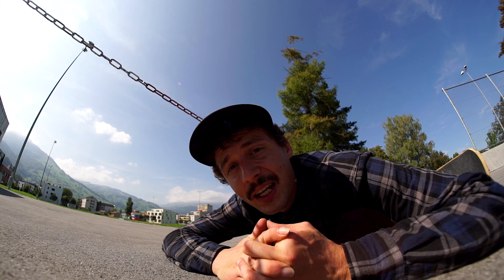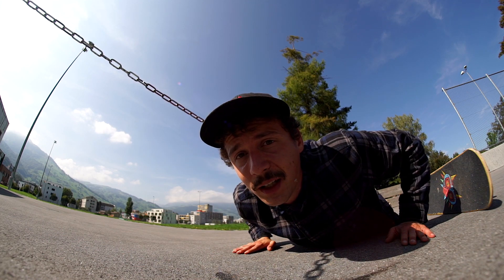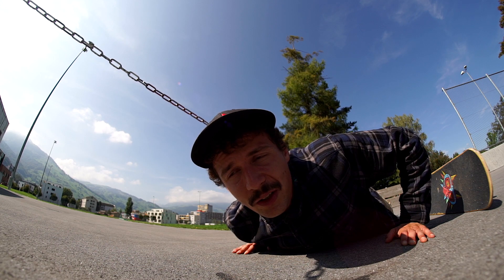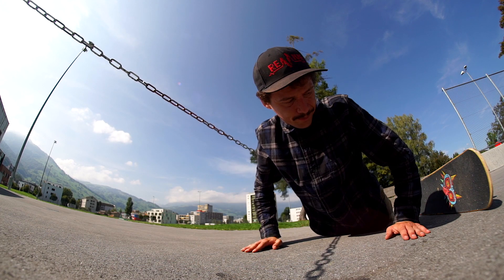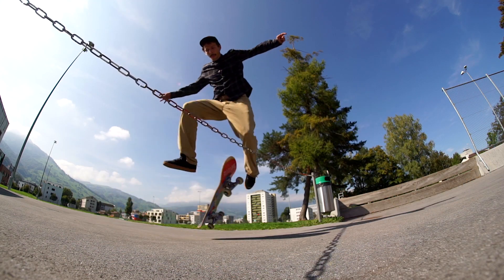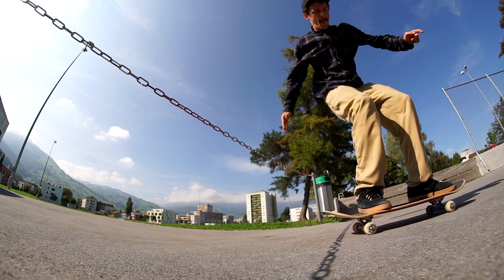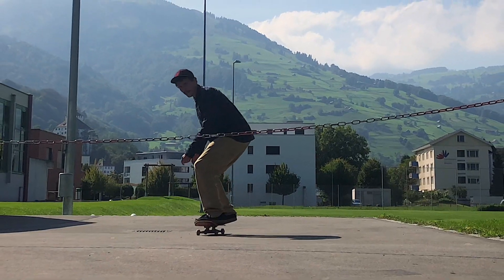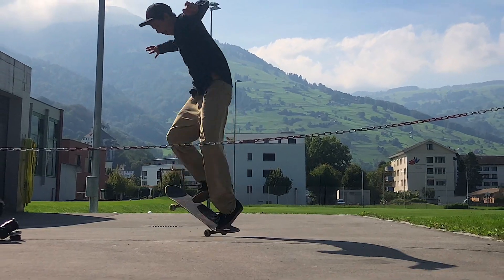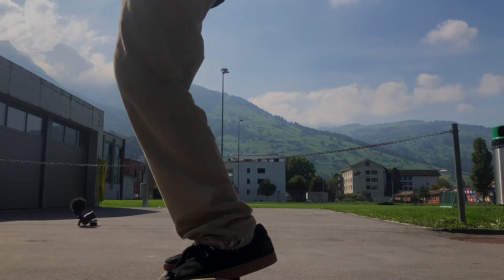What do we learn from this? Always be nice and respectful to people, even if they want to kick you out of a spot. Now I've got to redo that — that was way too sloppy. Yes, that was perfect! So lucky that I got a few more tries.